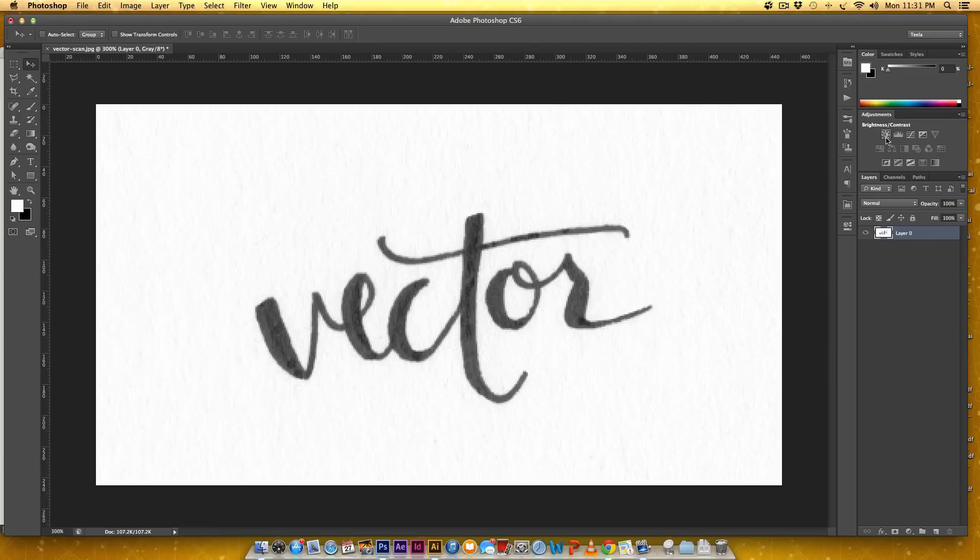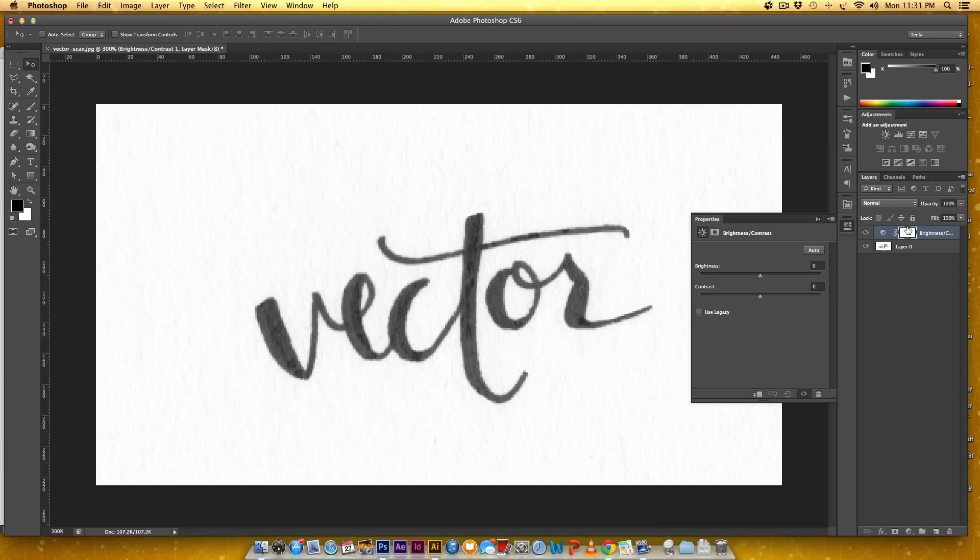I come over here in the Adjustments panel — if you do not see this panel you can get to it by going Window > Adjustments — and I'm just going to grab the Brightness/Contrast and click that. Now it creates a layer for me and I'm going to increase the contrast all the way to 100. You can already see it's beginning to stand out a lot more; the rough paper texture is fading away and the black is coming forward, which is exactly what I want. I'm going to just darken it a little bit — maybe 25.